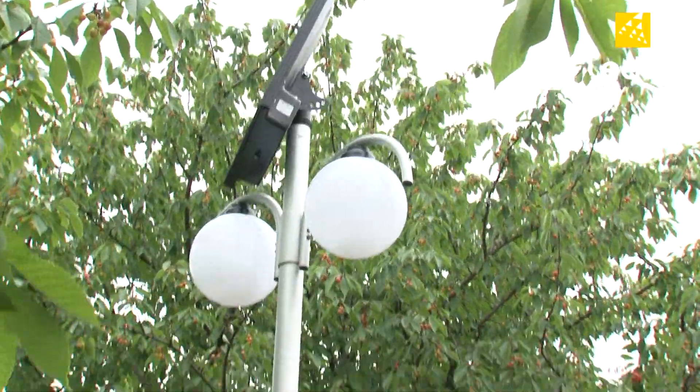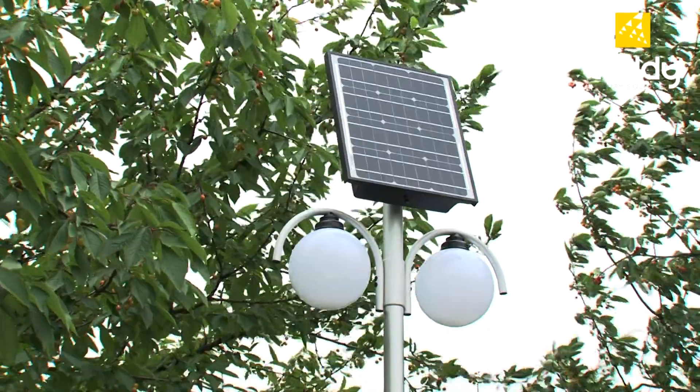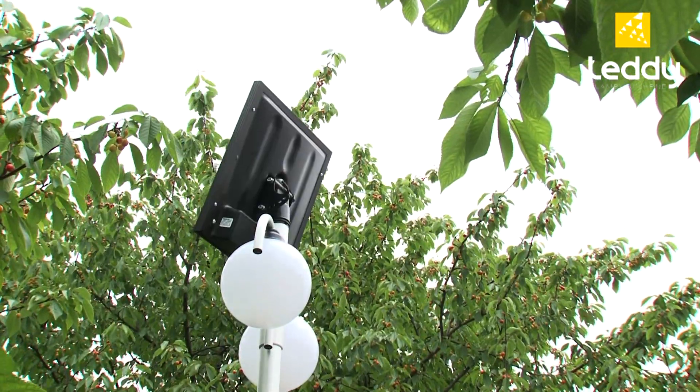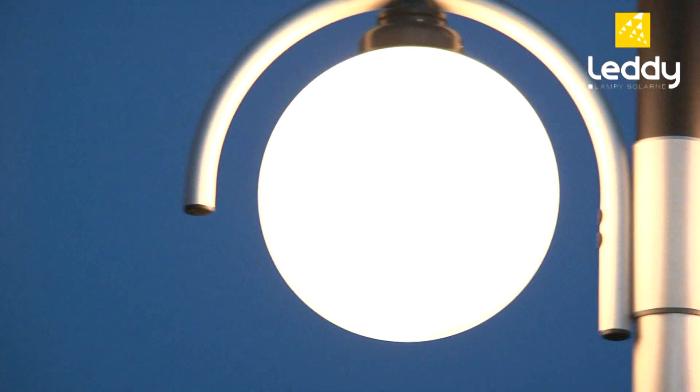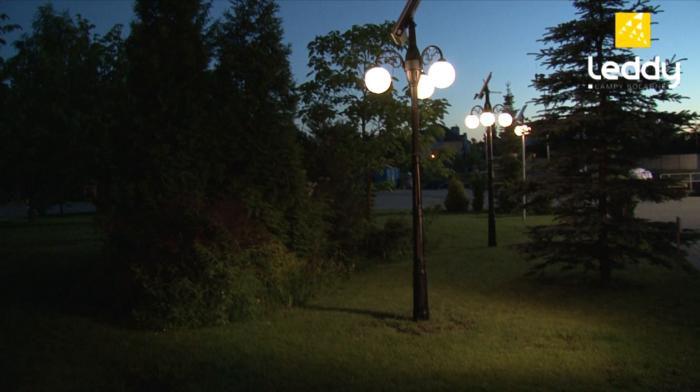The LEDY solar lamps are ready to use immediately and are almost maintenance free in operation. The technology applied guarantees high efficiency, durability and resistance to weather conditions. In addition, LEDY solar lamps do not draw energy from the electricity grid, so they save you money. The automatic lighting system turns on as soon as it gets dark.